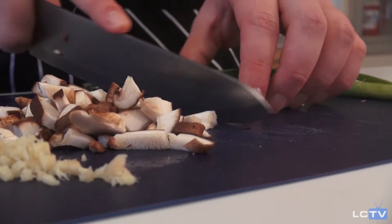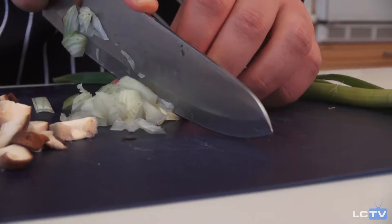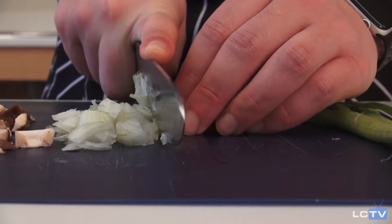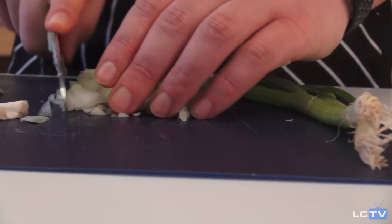Now that I've cut up all my mushrooms I'm going to go ahead and do a little bit of onion. You don't need too much, especially since we've got green onion too. I'm just going to go ahead and cut it up pretty small.